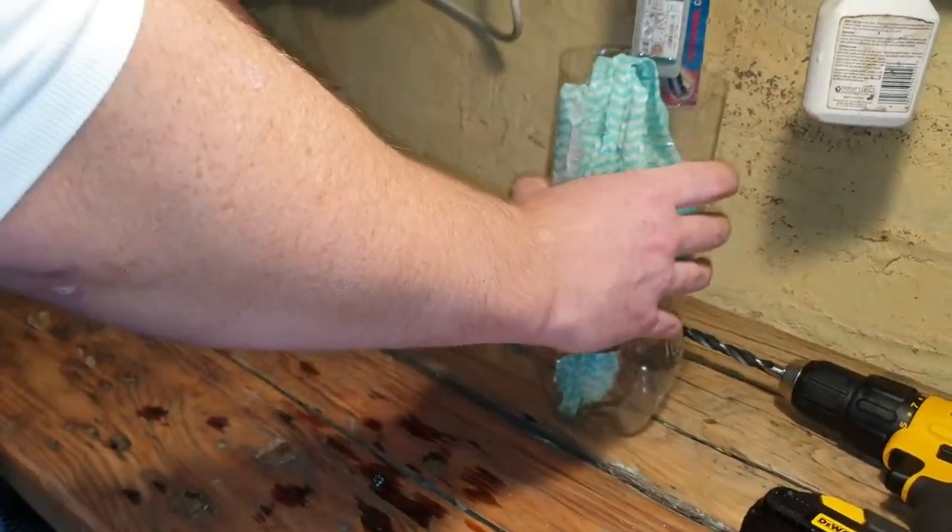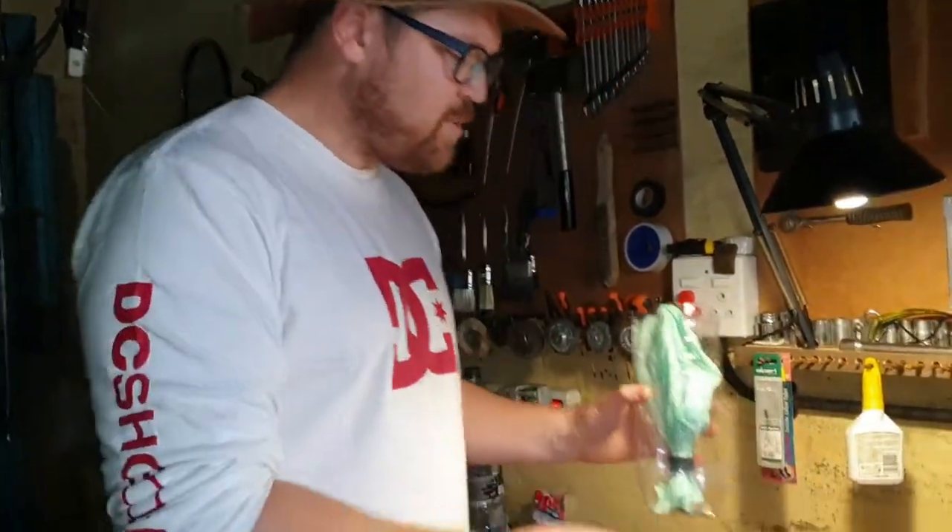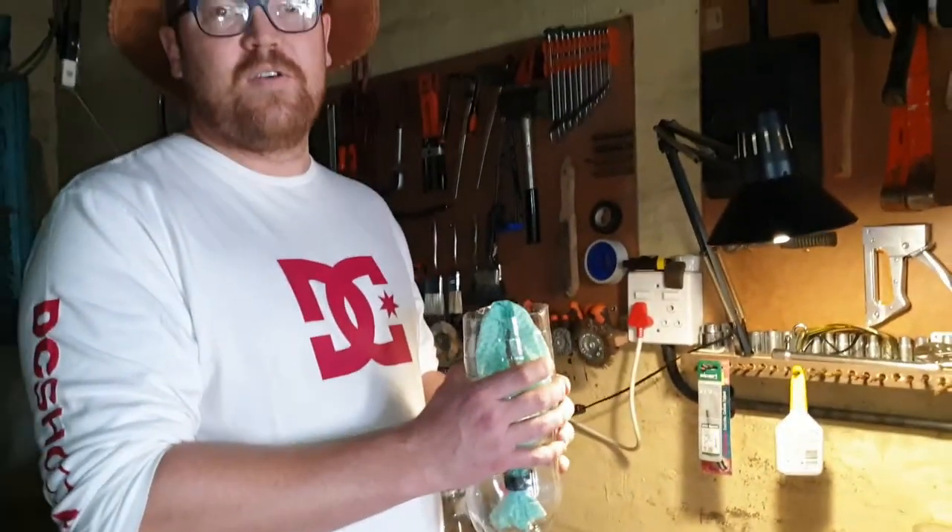The great thing about this system is that if you are working full-time and often forget to water your plants — if you have a balcony garden — this self-watering system will keep your plants from drying out and dying.